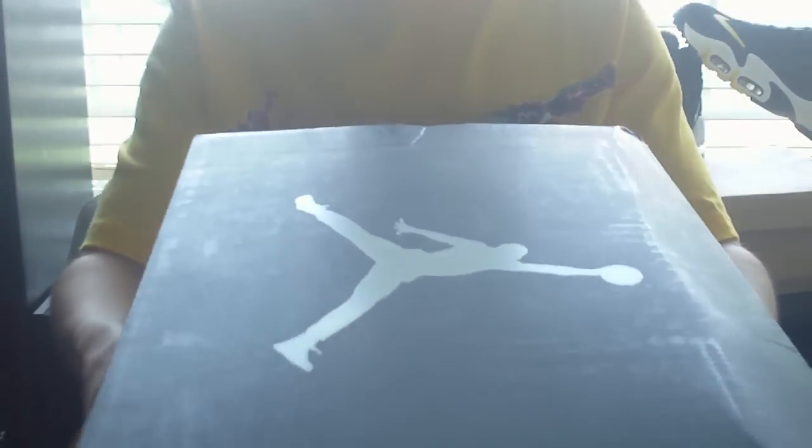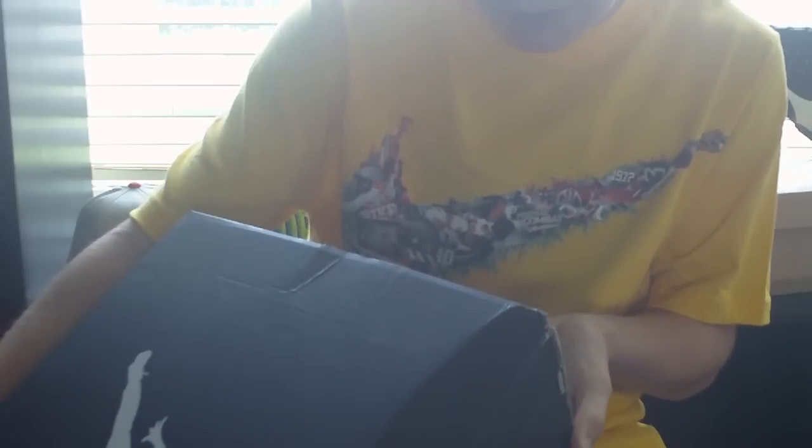Unfortunately, the box did get a little beat up, but can't complain because the shoe's fine. So it's a Jordan Flight 23 RST. It's a black, white, dark gray, and university gold colorway. Size 12. Retail is $120, but I was able to get it for $105, something like that — plus tax, obviously.